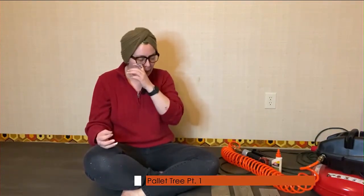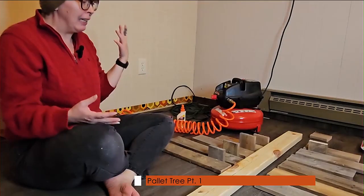This is Jordan, and I'm a behind-the-scenes producer, but today I'm actually going to do a craft. What I'm making today is a palette Christmas tree.